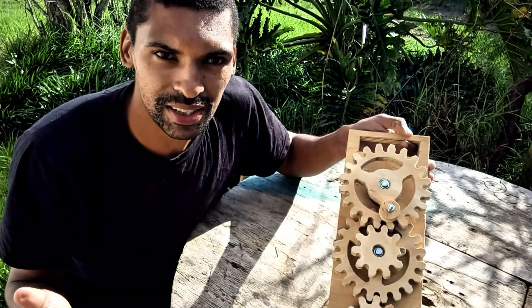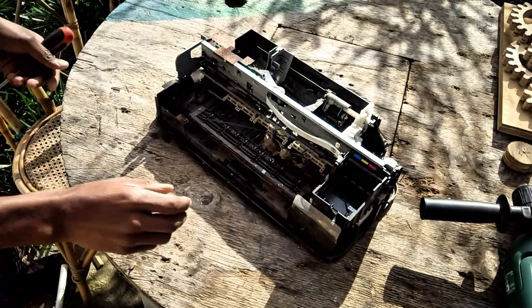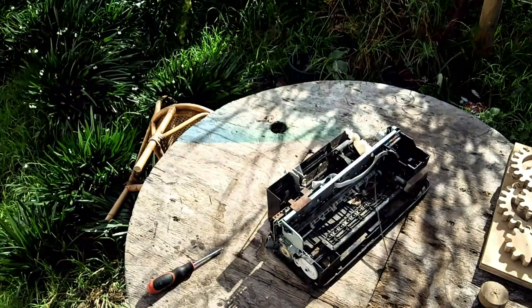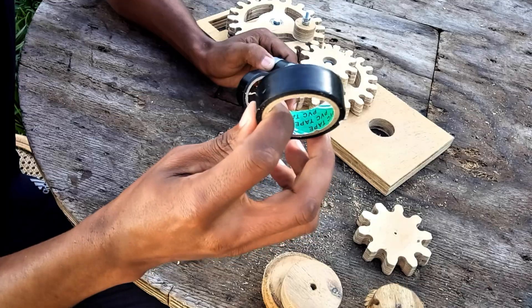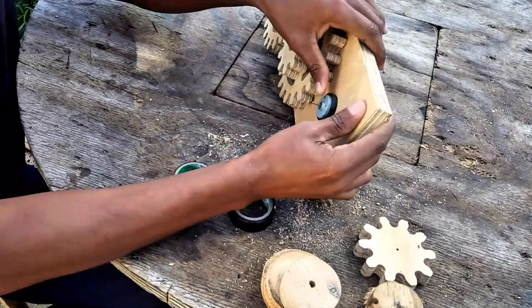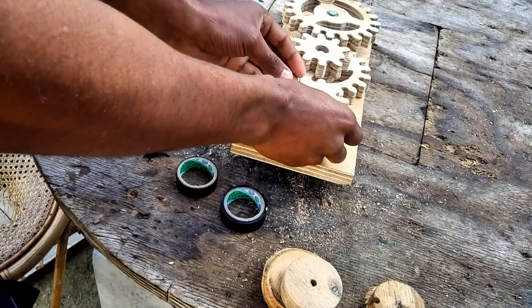Now we just need to get our hands on a motor to generate some electricity. I have this old beat-up printer that has a few motors in it. With some effort I got one of them out, drilled a hole that was a bit too large for the motor, then wrapped some PVC tape around it for a snug fit and squeezed the gear onto the motor shaft.